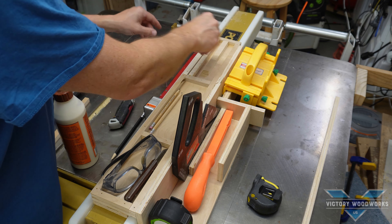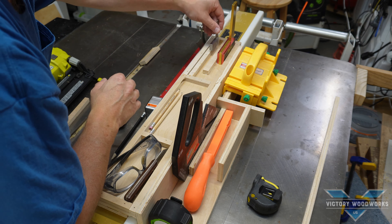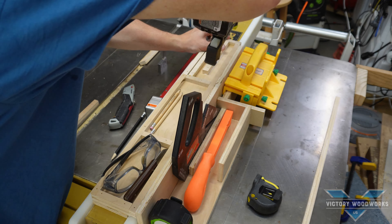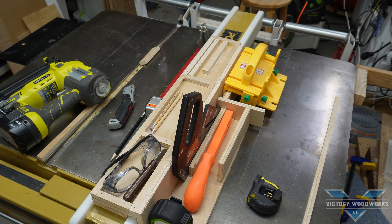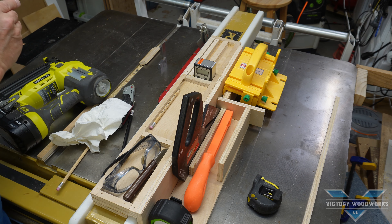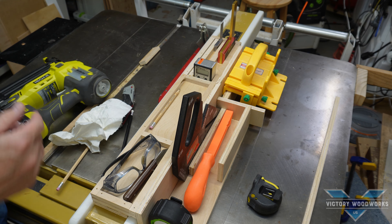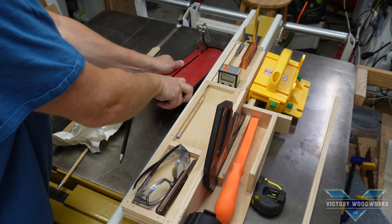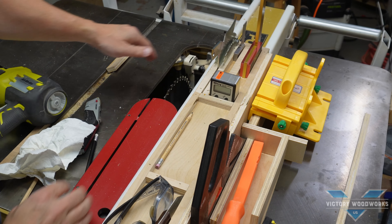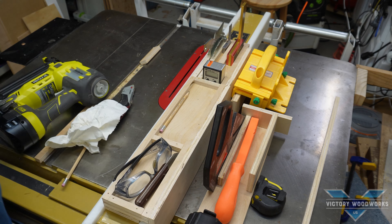Let's glue this in — that looks to be about right. We'll tack it down and wipe off the glue. The Wixley goes in, then the right-angle square, then the other square — that looks pretty good. Let's slide over and check the splitter fits right here. Everybody has plenty of space, and it looks like it works pretty good.